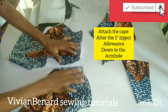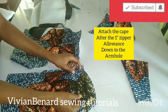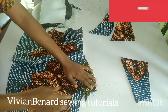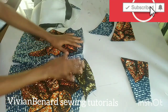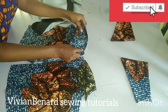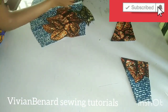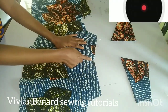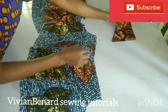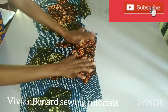So guys, I have ironed down my cape — this is how beautiful it's looking — and I've also ironed the seamlines of the entire material I'm working with. Now I'll be showing you how to attach the cape, starting with the front. This is the cape I'm putting in the front — just attach it like this from the zipper allowance, so it's not going to go into the zipper allowance, just attach it from the zipper allowance down to the armhole. I'll also attach the other one — pin it down and go to the sewing machine to sew it to hold it together with the bodice. Do the same thing for the back — locate the center back and place your cape like this.